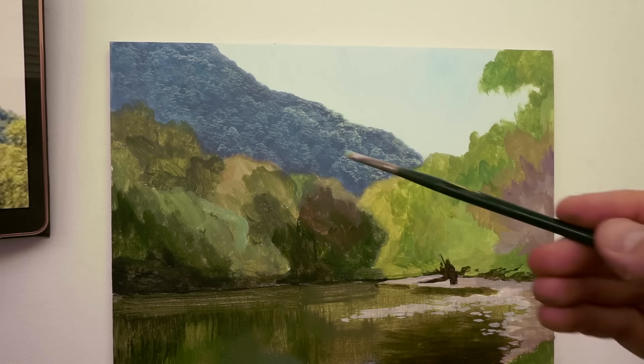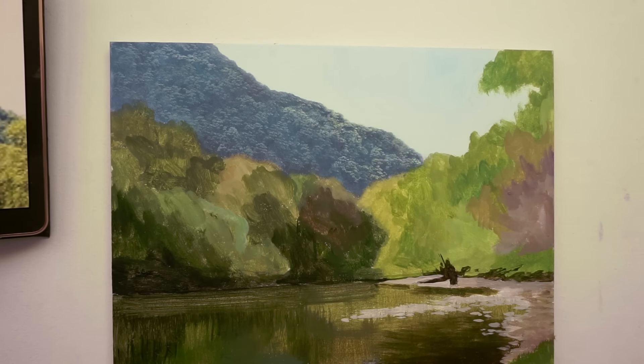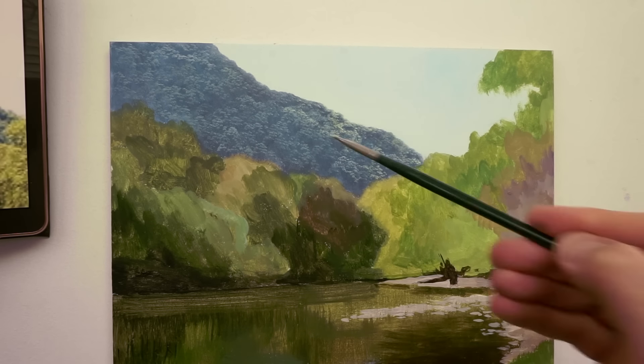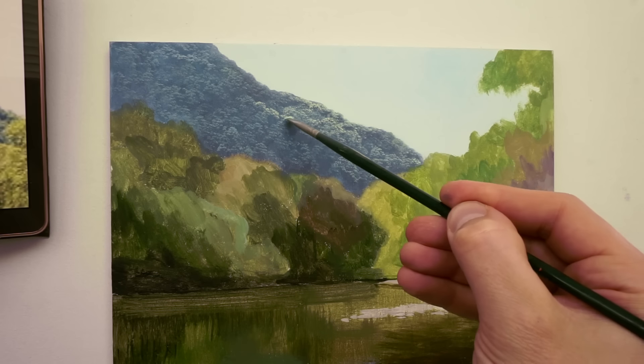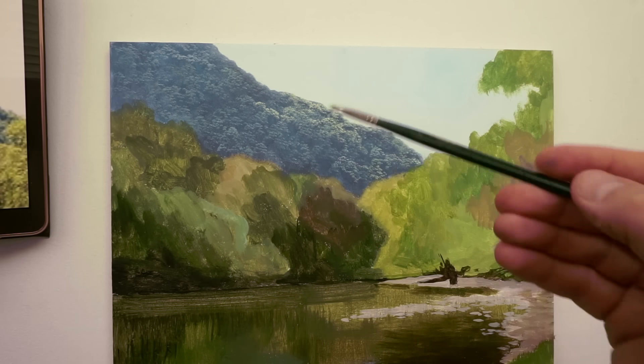This is the second layer we're putting on here. You're not trying to go over the whole thing — this is just the tops, just where the sunlight is shining on the tops of the trees. So this is layer two, but there's probably at least another layer that's going to go on here, and you might even have a second one over the top a bit later on.